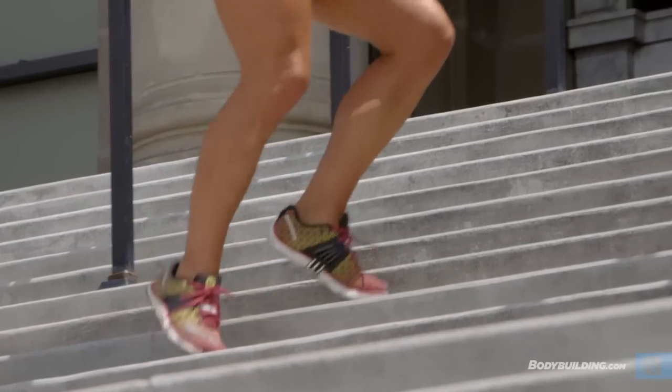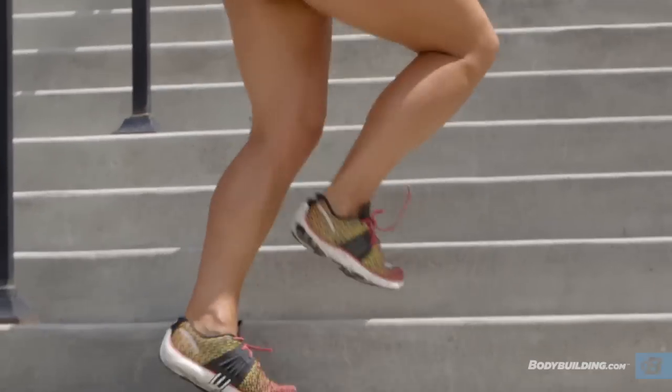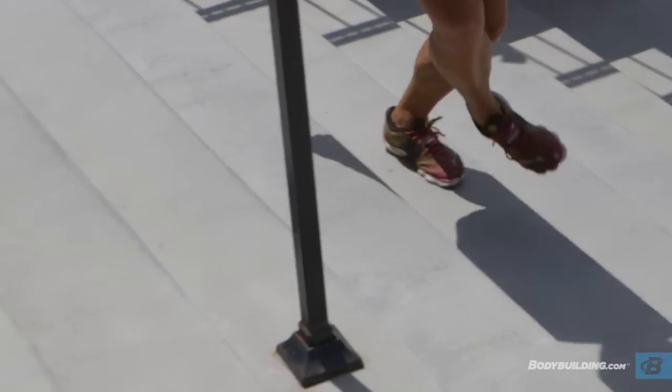I'm simply just crossing my foot one over the front and then the back until you get all the way to the top — and that is one set. You're gonna jog it down, reset, and repeat until you get to ten. With the grapevine, we're gonna alternate which side we're going up the steps, so make sure you do five on the right side and turn around and do five on the left side.